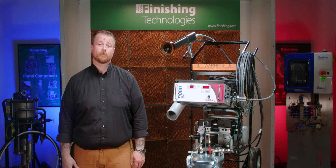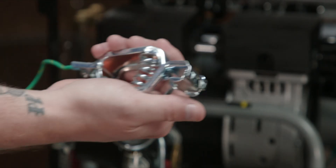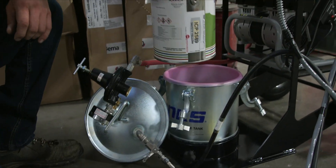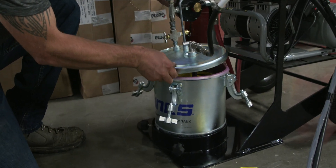Here's how the system functions from beginning to end. Make sure that your substrate and your unit are grounded with a true earth ground. If you're coating installed fencing, this often means that the grounding is automatic since it's footed in the dirt. Otherwise, you'll need to ground what you're painting in some sort of way, usually with the ground strap, which is included with this system. Place your paint inside of the included pressure tank, which is large enough to contain a one gallon paint can inside, so you don't necessarily have to pour it out. We also offer tank liners for easy cleaning.